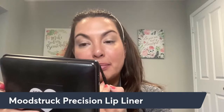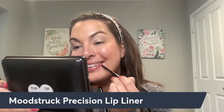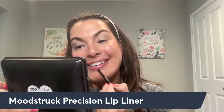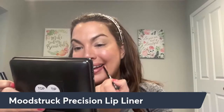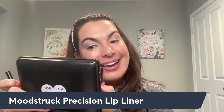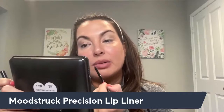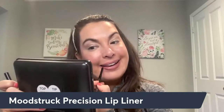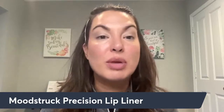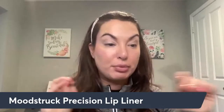Again, this is the lip liner in Polite. Then I'm going to go along the bottom — just like that. Then I'm going to bring it in a little bit, just a smidge. Lip liner is done — check!